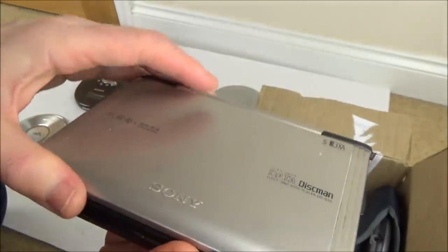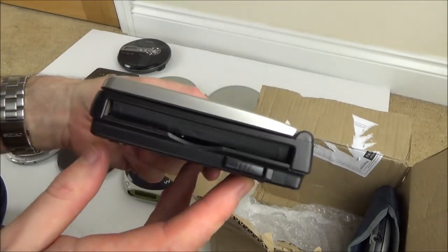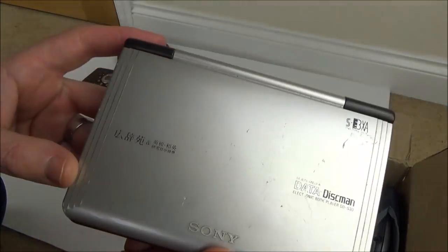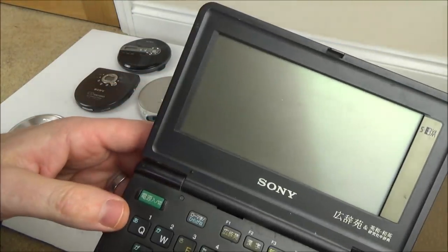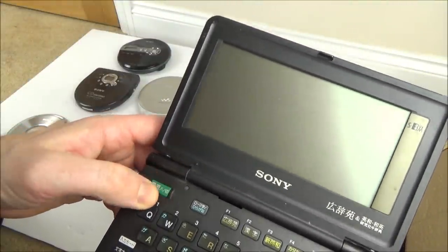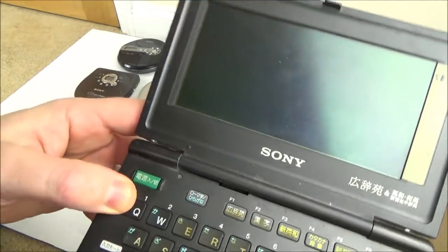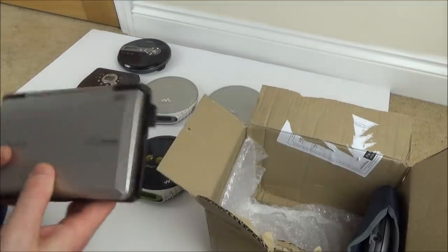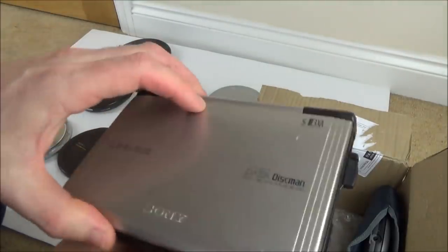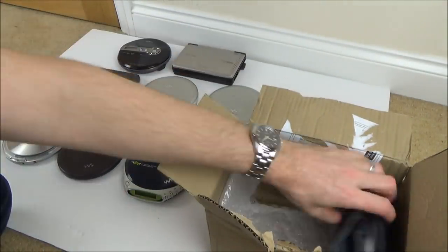I've got something very strange here called a 'data diskman' — it says 'electronic book.' I don't know whether this was some kind of early book reader, like a kind of Kindle but where you physically put the book in. I'm going to have to Google that. With this one though, it's got batteries in and it does actually turn on — it says 'insert the disk.' Maybe I'll try to buy a disk off eBay. It's all in Japanese, I think.